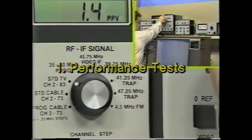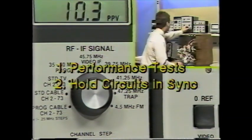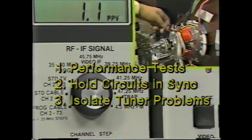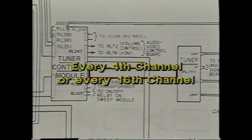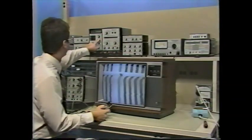The RF generator has three main uses. First, it lets you do a complete performance test without taking the back off the set. Second, it provides the reference needed to hold circuits in sync while using signal substitution. Third, it helps you isolate tuner problems. Many of these problems are more common in digital tuners than in conventional models. A defect in a tuner control module can affect every fourth or sixteenth channel — you can only find this grouping if you can test all the channels.